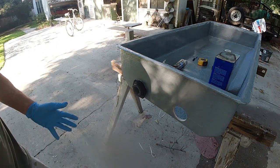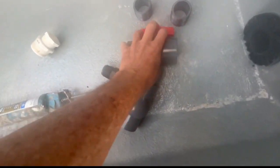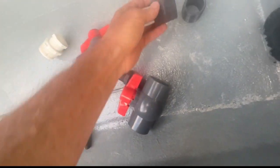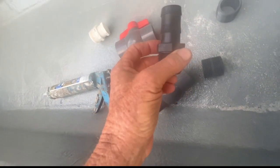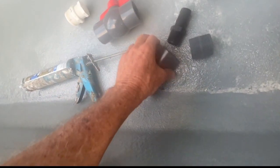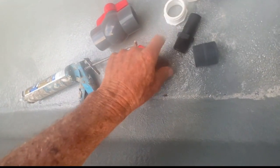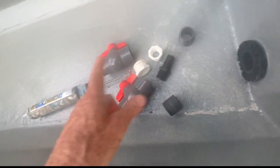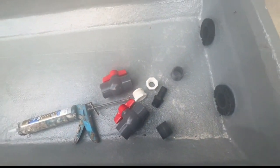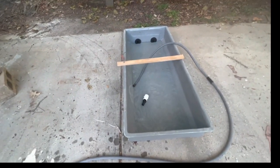My fittings came in the mail — two inch-and-a-half threaded valves and two threaded nipples that will go into the bulkhead fittings. On one of them I need to hook up my pump which is one inch, so I got some Home Depot bushings to go from inch-and-a-half to inch-and-a-quarter to one inch. I can close the valves, set this on the ground, fill it up with water, and see if we have any leaks.